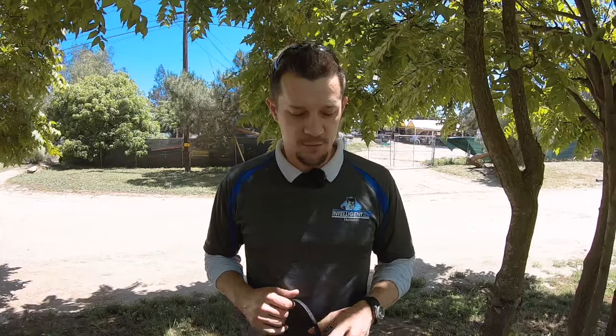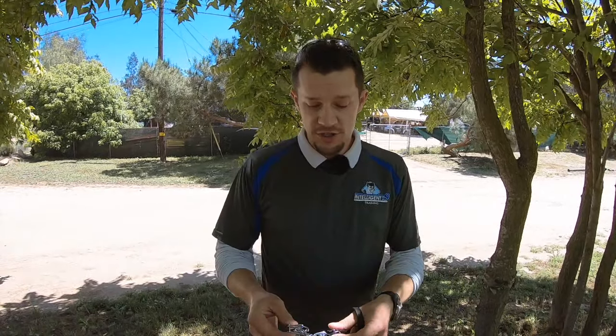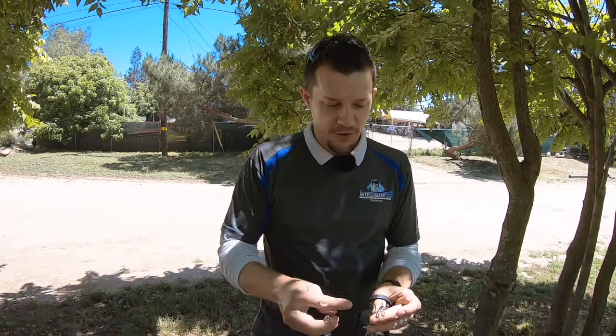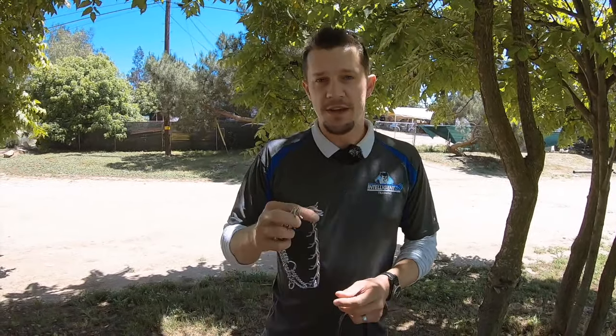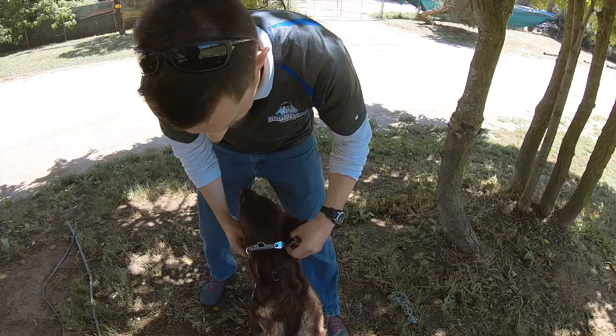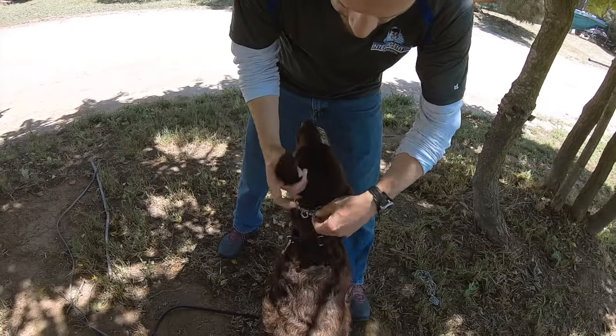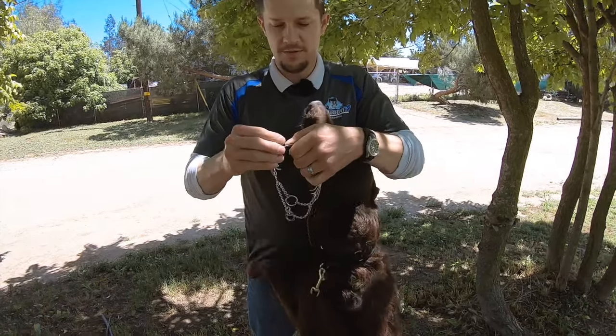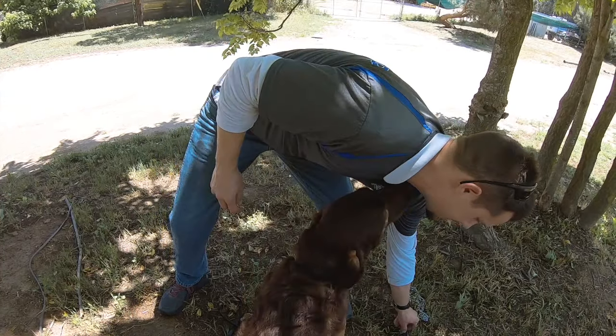Hey, I'm CJ Quick and this is Intelligent K9. What we're going to do today is take Sophia and introduce her to the prong. We're going to start with a small prong — I do like to use a small for most dogs. If we need to make it smaller or bigger, we can always add or remove links. So we're going to go ahead and put this on — it seems to be a real good fit for her. Oh, there we go with some of the jumping.